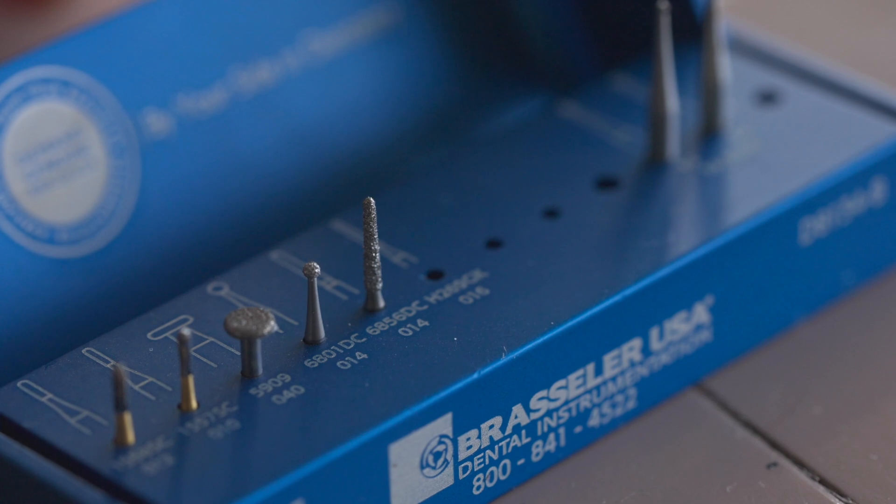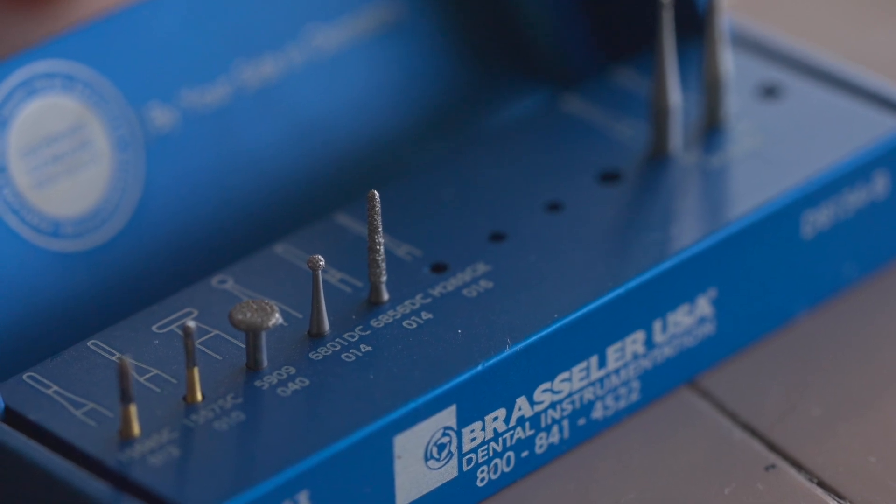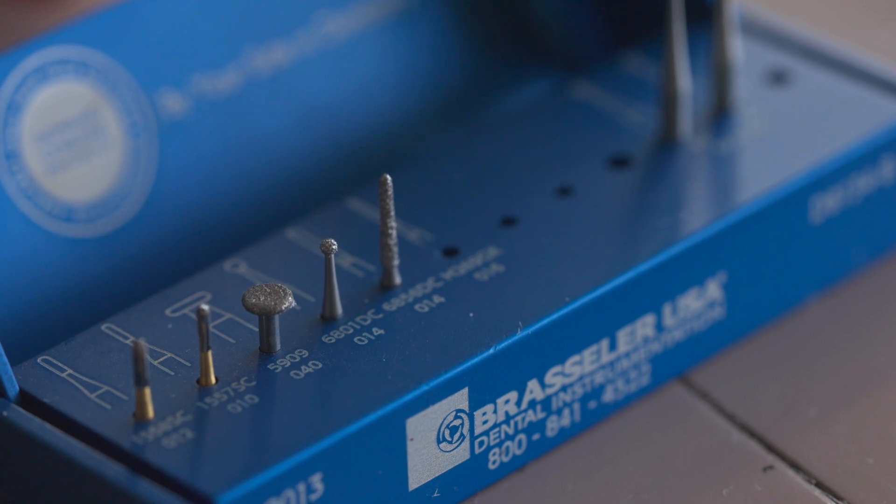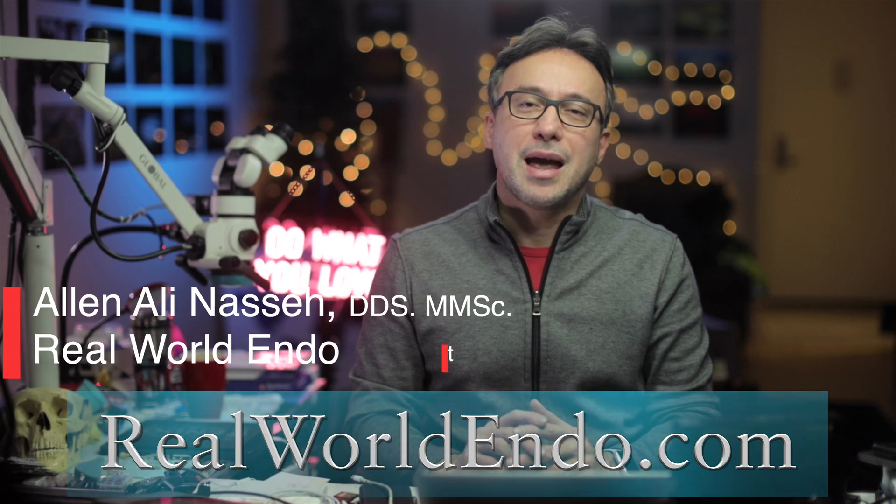I'm very proud of this minimalistic kit that packs a punch and helps you access through modern materials using burrs of the highest quality, allowing maximum efficiency. I'm sure you will find this collection of burrs extremely helpful during your access preparations. If you have any questions, visit me on social media or our website, rewildendo.com, and drop a message.